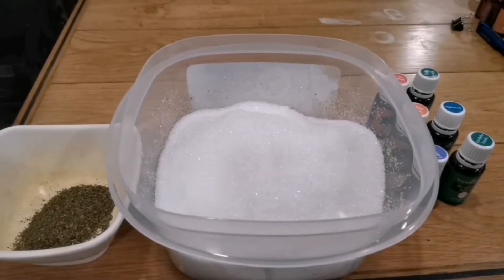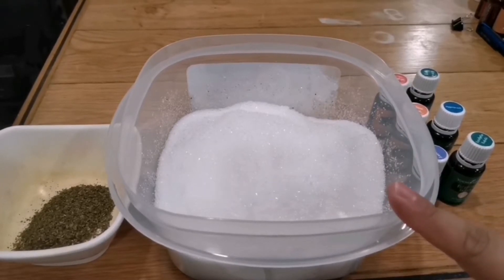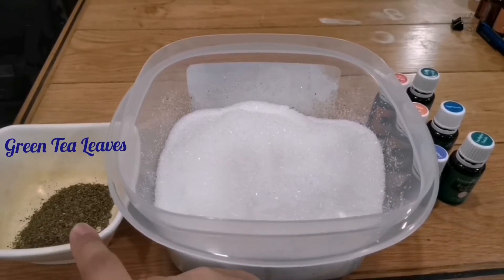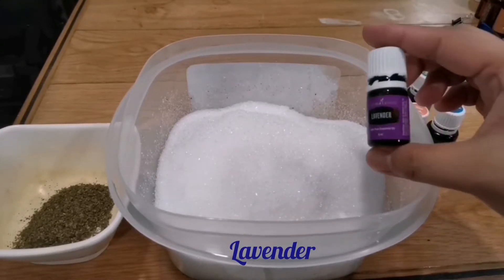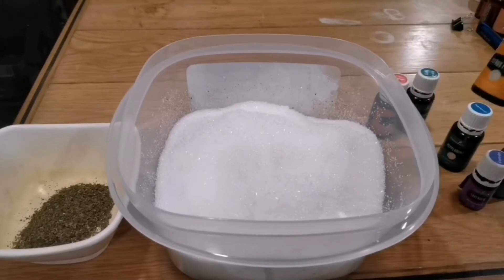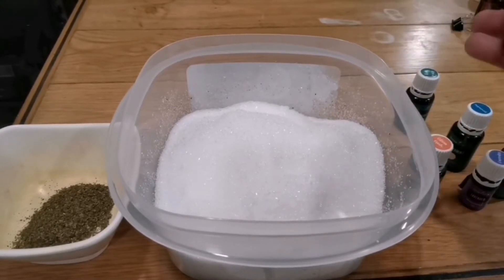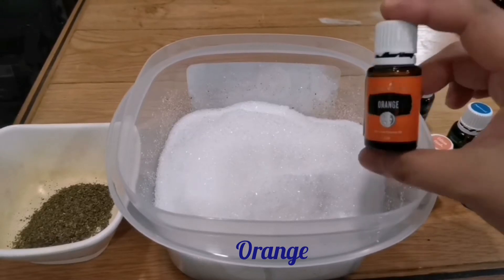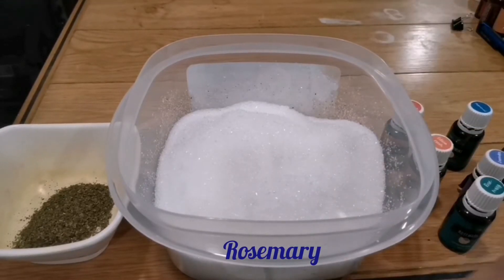Today I'm going to show you how to make a bath salt. All we need is Epsom salt — this one is one kilo — and then we also need 20 leaves. I'm going to put eucalyptus rajita, five drops of that, and also lavender oil, peppermint for relaxation and for a minty feel, citrus fresh for a refreshing scent, and orange oil and rosemary.